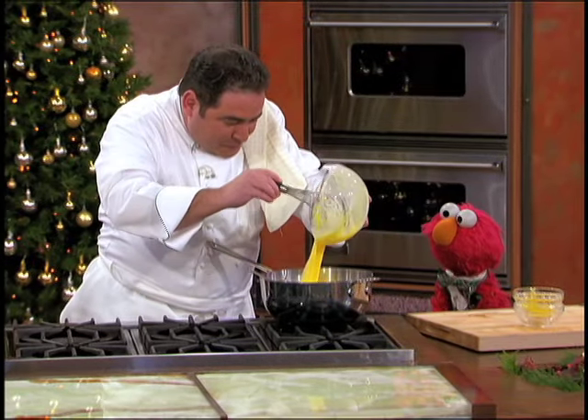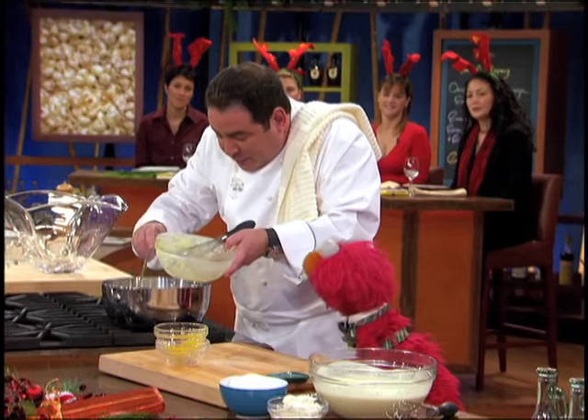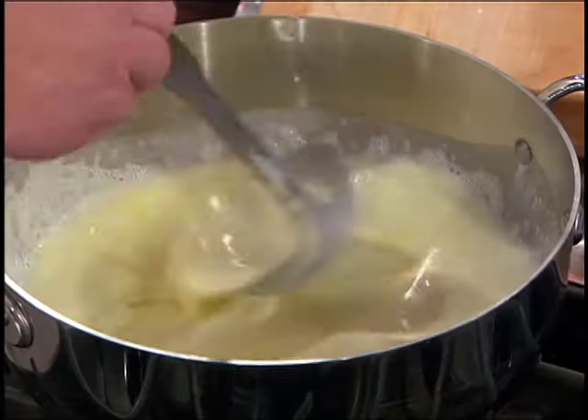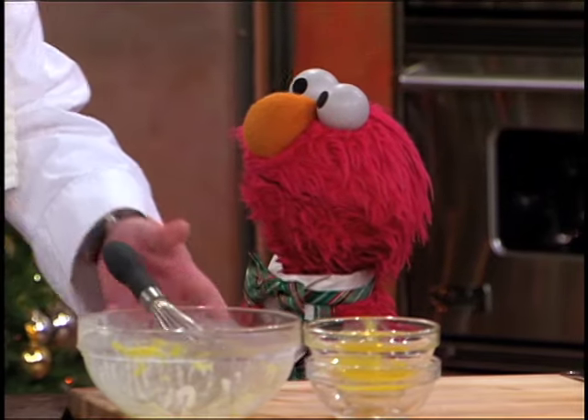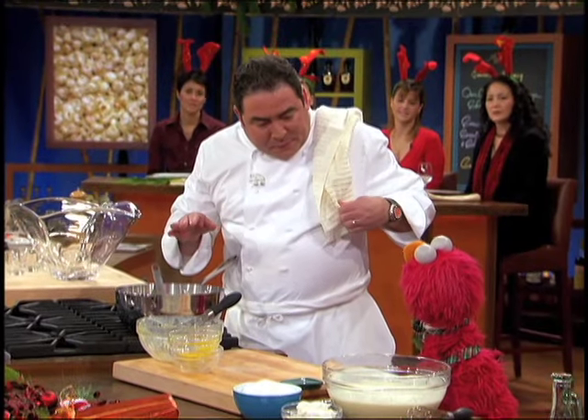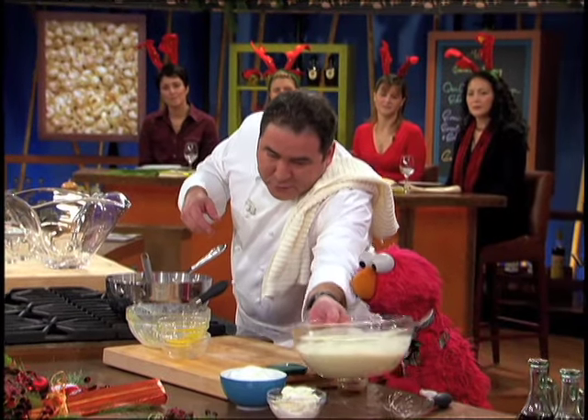And then we're gonna add this mixture into this mixture here. And then we're gonna sort of cook this up a little bit and stir it around so that it cooks like a custard. How long? About four or five minutes. After four or five minutes, Elmo, this is what happens — it looks like this.